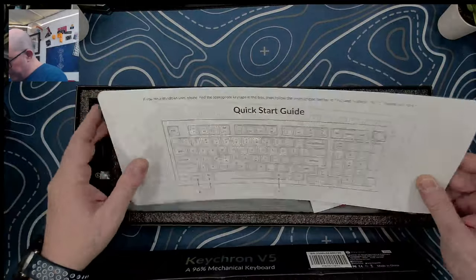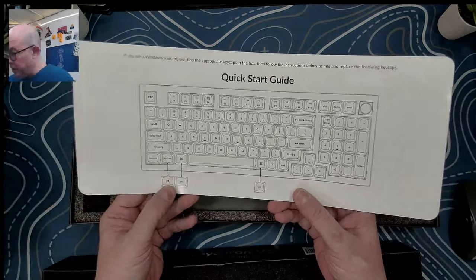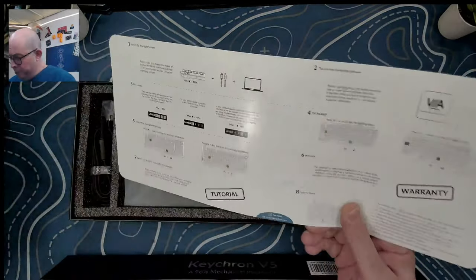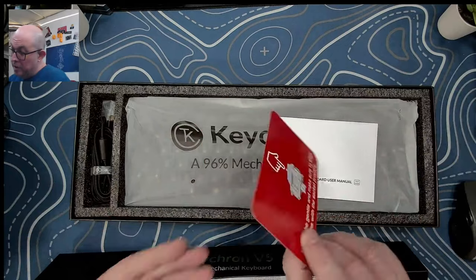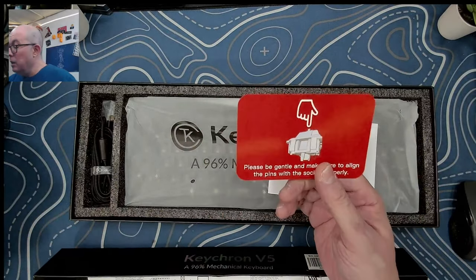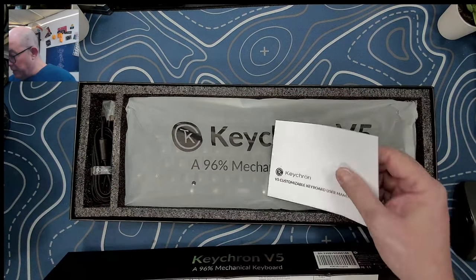After the foam protector we find the quick start guide, which gives us the different options for Mac and Windows mode along with some shortcuts. Every Keychron has this. If they're hot-swappable they also include this orange card reminding you to make sure the pins are straight before inserting so you don't damage the sockets.